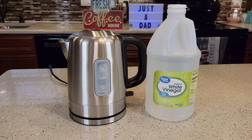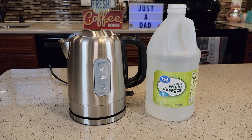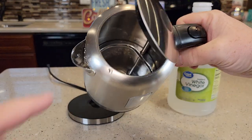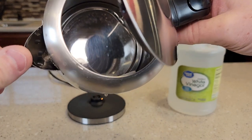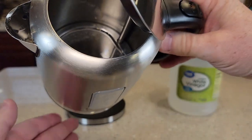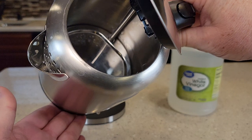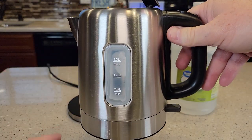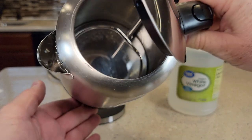Hello everyone, this is Just a Dad. Today I'm going to show you how to descale an electric kettle. This is the Amazon Basics electric kettle I just did a review on. At the bottom of your electric kettle, I'm already starting to see some white deposits. That's hard water calcium deposits, and that will affect how fast your kettle heats up and could affect the taste of your water. So I'm going to show you how to descale.